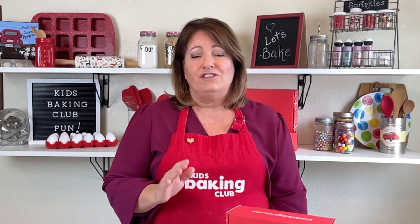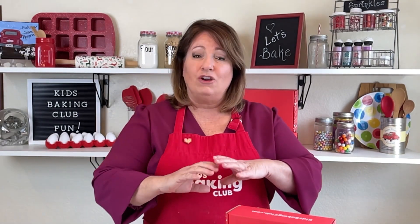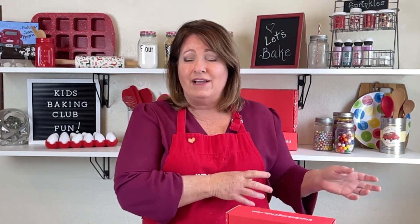The trick about this is it kind of throws people off because it doesn't use yeast. The magic and the science to this recipe is when you mix buttermilk with baking soda, it creates a chemical reaction that actually makes the bread rise in the oven. You don't have to let the batter sit and rise outside of the oven — it actually does it inside the oven, and it makes a really delicious bread.